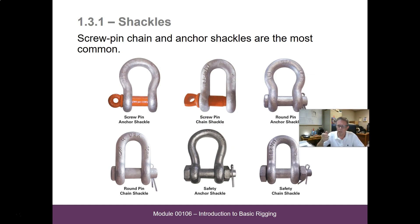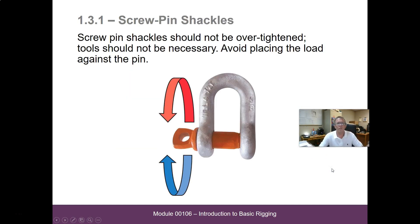If you take a tool and tighten them up, it's going to make them where you always have to have that tool to take them apart. Shackles and hooks and chains — we want them to hold on when we put them on something and come off easy when we take them apart. This pin is designed to be put in and taken out by hand. If it gets cross-threaded or put in with a tool, it's going to be extremely hard to work with. Screw pin shackles should never be over-tightened — tools should not be necessary — and avoid placing the load on the pin.